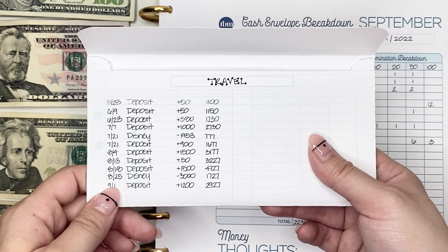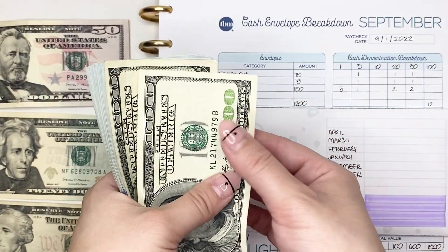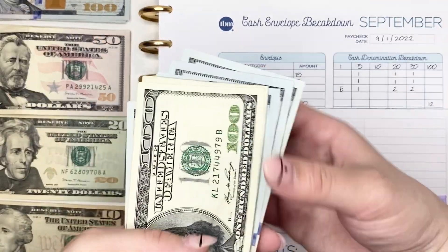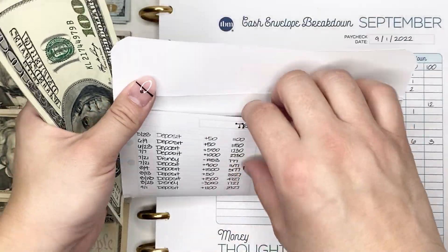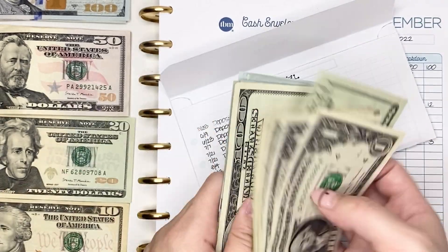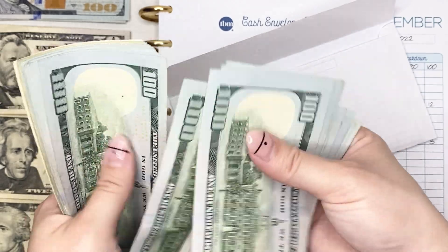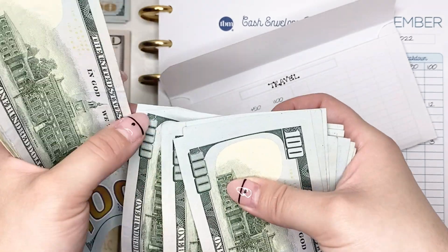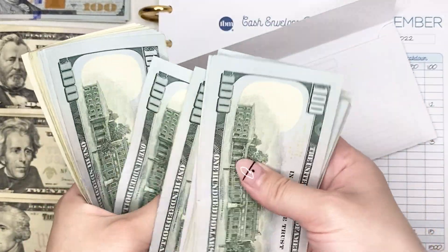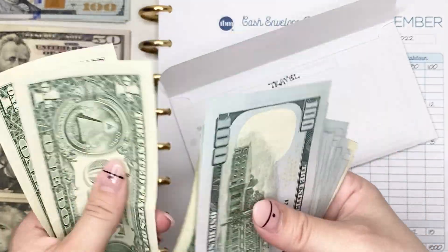With this pay period we're going to be contributing $1,200, and we're going to do that all in hundred dollar bills — so let's pull out twelve hundreds: one, two, three, four, five, six, seven, eight, nine, ten, eleven, twelve. With this $1,200 added, we should have a total of $2,927 in this envelope. Putting them in the front and counting it all up — and we do confirm $2,927.